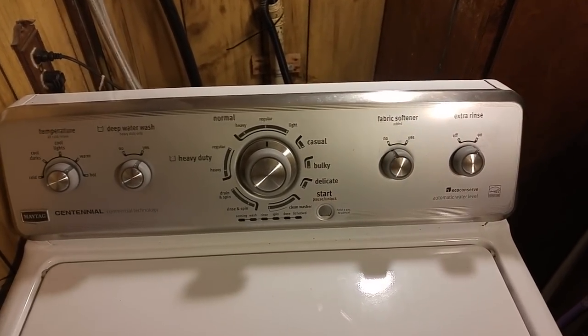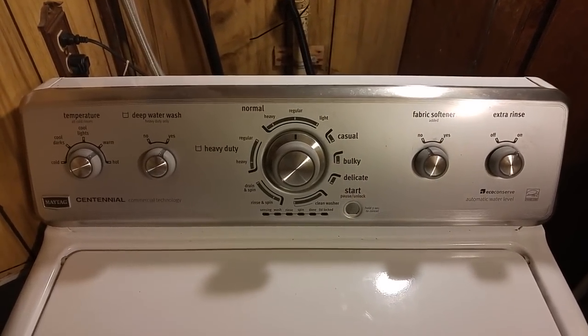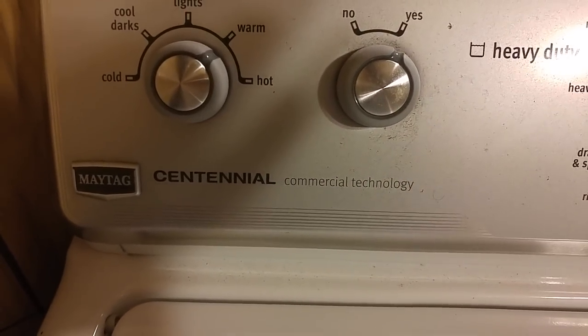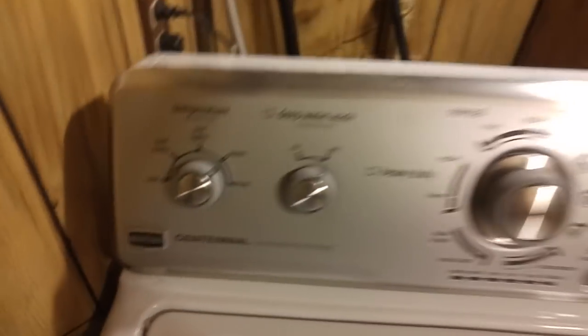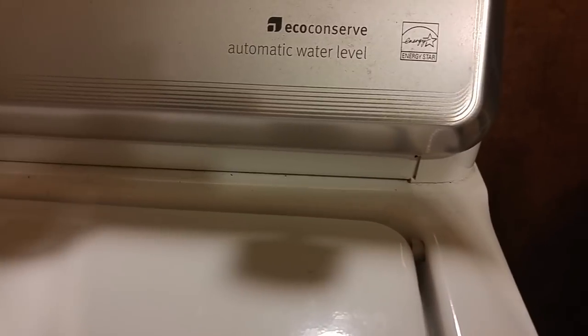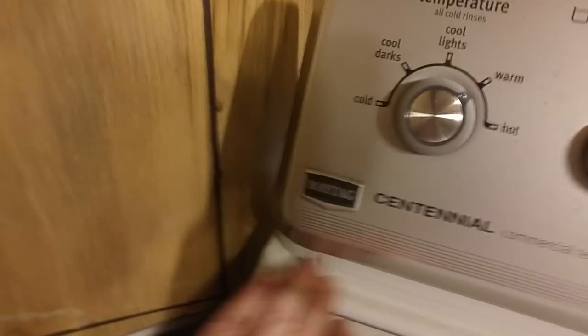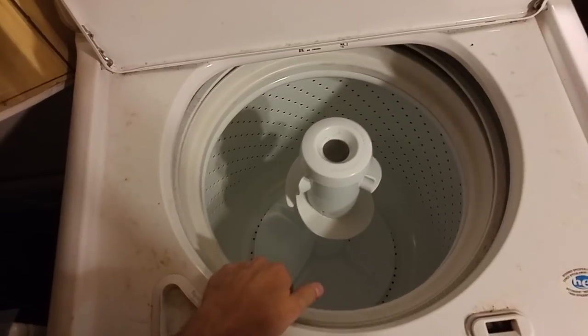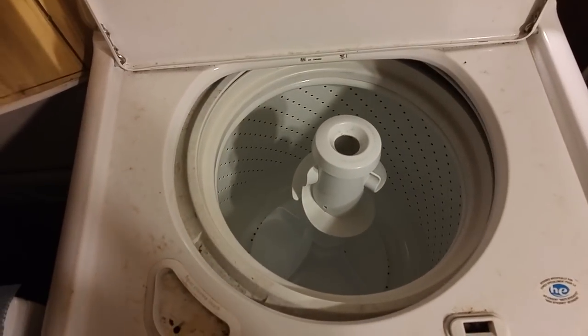Just a quick disassembly for the Maytag Centennial, mainly because it took me a long time to find anybody else's videos for this, so this is how it goes. Apparently there are some clips under there that you can get rid of with a putty knife or something like that — shove it under on both sides. I need to get the top off because it's cockeyed and when it moves it bangs all around. Something is off in there, something's wrong with the suspension.